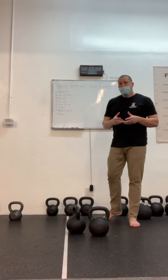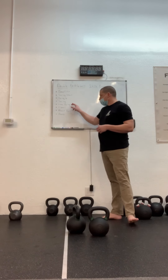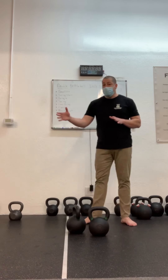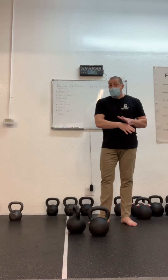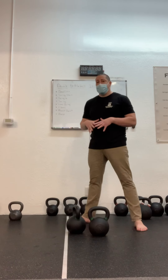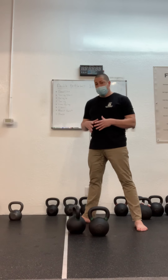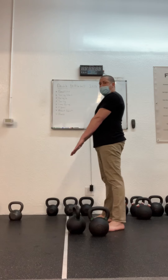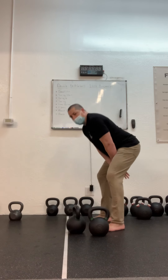A precursor to the double kettlebell clean is the low swing. The low swing is a deliberately short swing. Your backswing is still going to be the same length. Your top position is still going to be a hard glute, leg, and ab contraction in the presence of your power breath, but you're going to stop the bells here on their upswing.